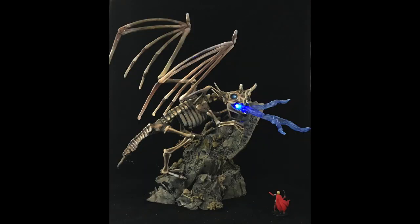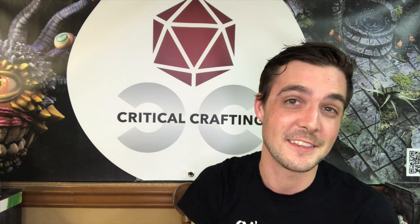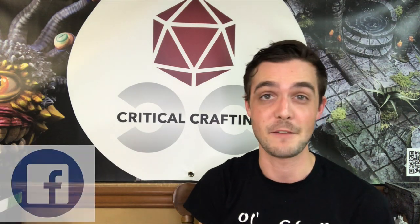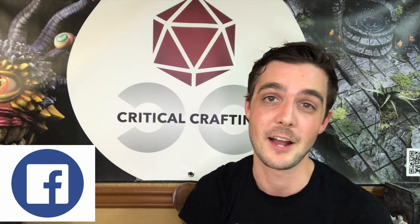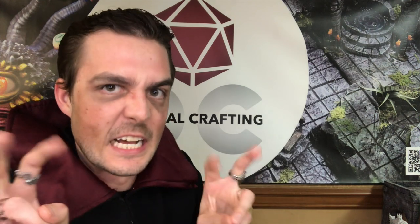So now at last you have your Draculich or your Skeleton Dragon. I really do hope you enjoyed watching this video. I would love to see some of you making some Draculiches and Skeleton Dragons using these techniques. If you go and join my Facebook page you can post things there — I'd love to chat with you. We'll see you next time on Critical Crafting and don't forget to like and subscribe!